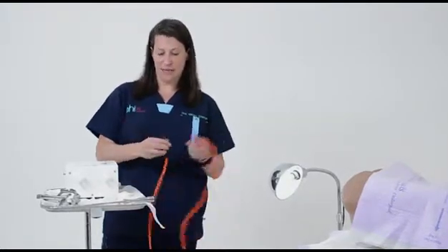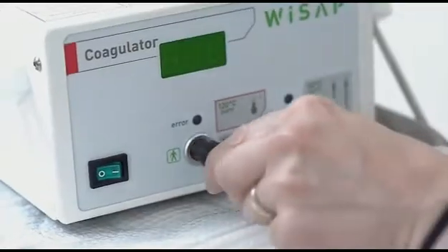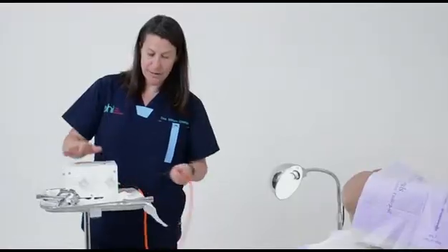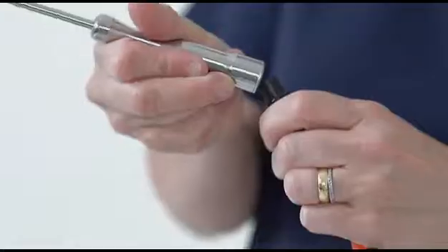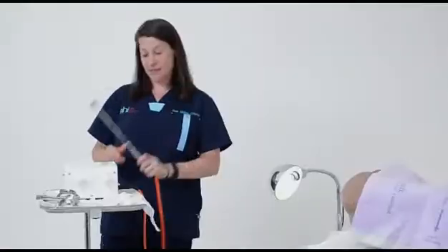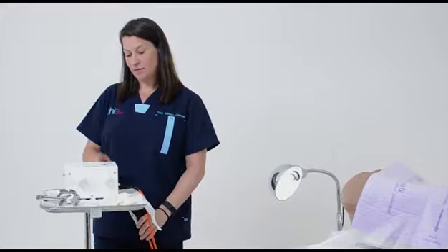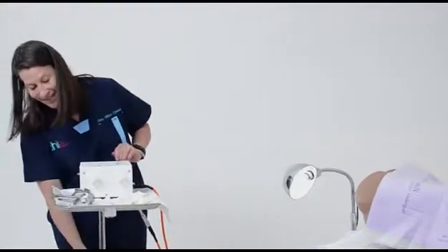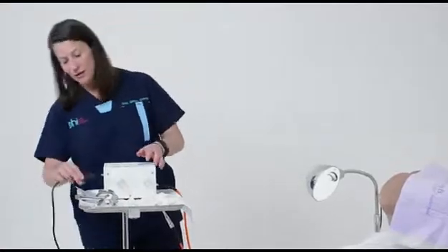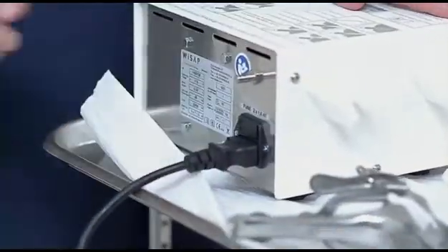I'm just going to show you how to set up the machine — it's really easy. There's a cord that connects to the front and to the probe. You put it on really simply, and then the device fits in the plastic thing on the side, and then there's a black cord.